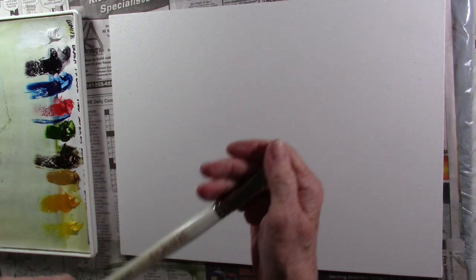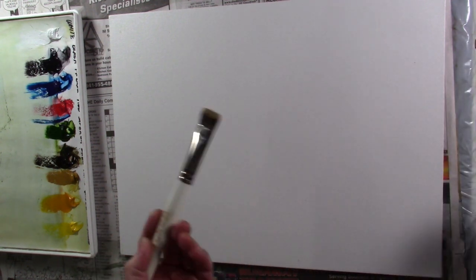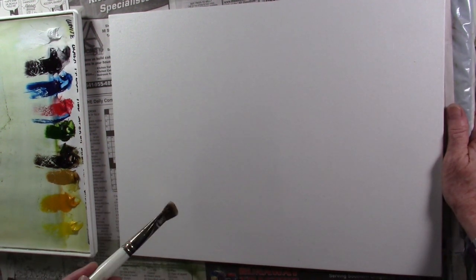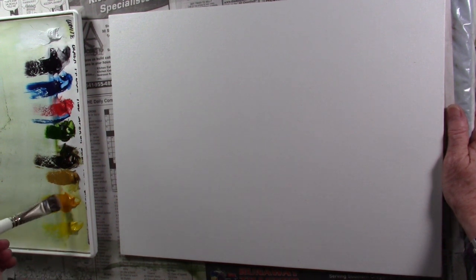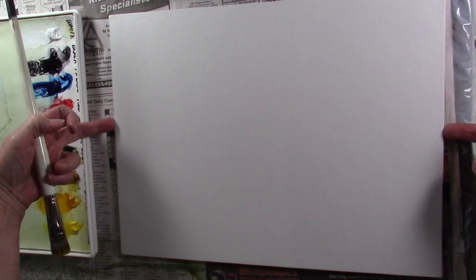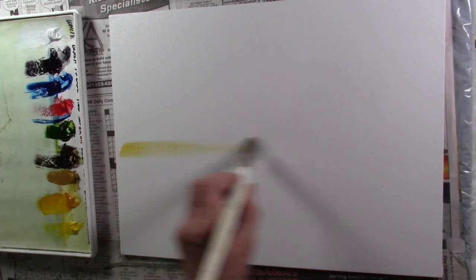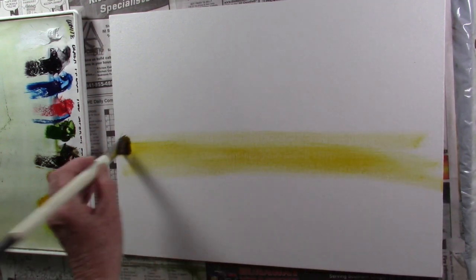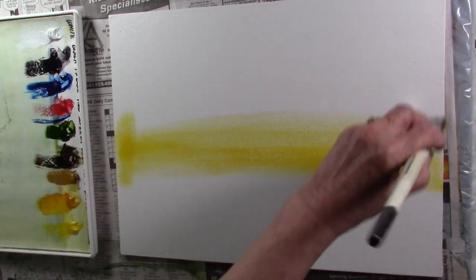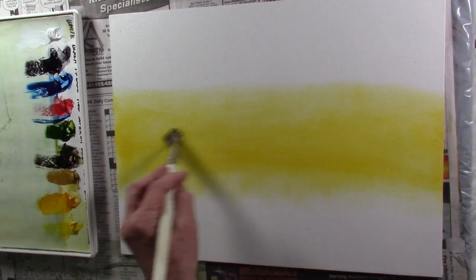Let's get started. I have a floral brush — my old scrubby brush — which I love for undercoating. I want to start out with just Indian Yellow. I'll load both sides of the brush and come down just a little bit below center. I don't want it too heavy, but enough that it coats the canvas.